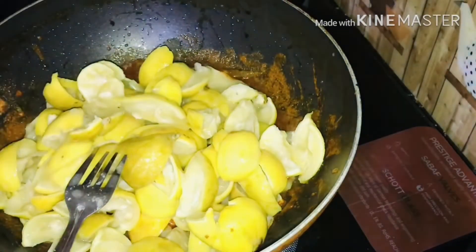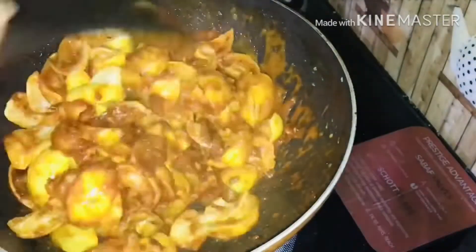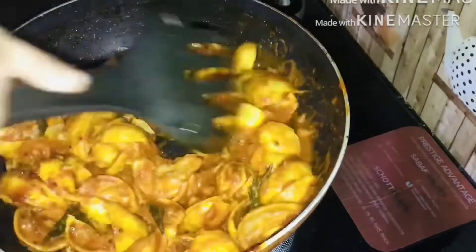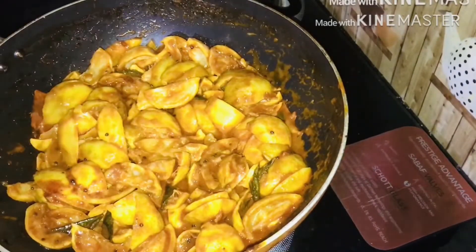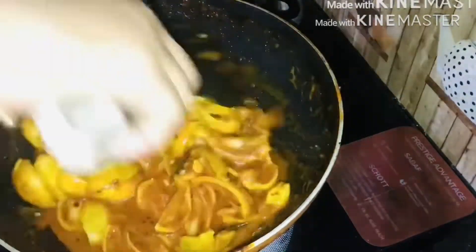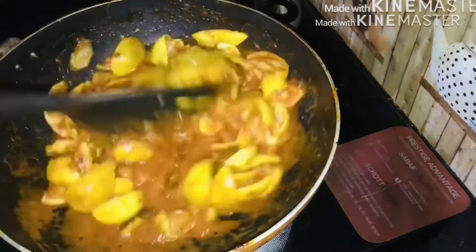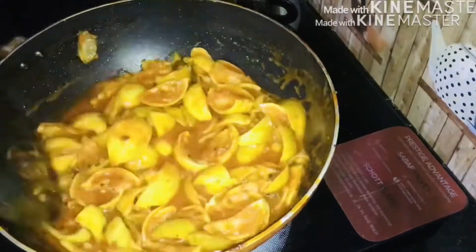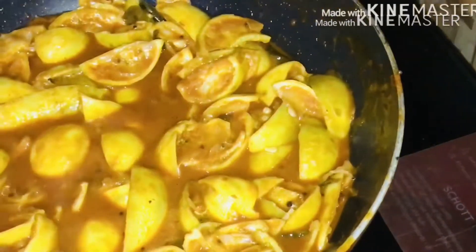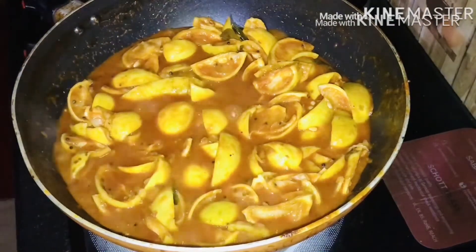We will mix it up. You have to add a rest to the pot. We will mix it up, and add a little bit of rice.